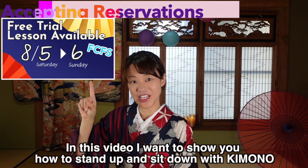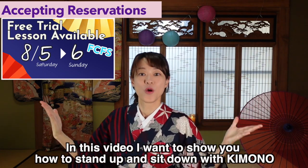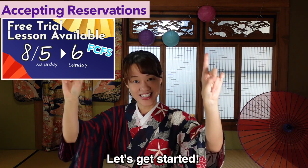So in this video, I want to show you how to stand up and how to sit down with kimono — I mean, in the Nihonbiyo way. So let's get started.